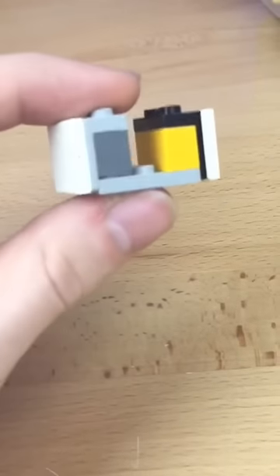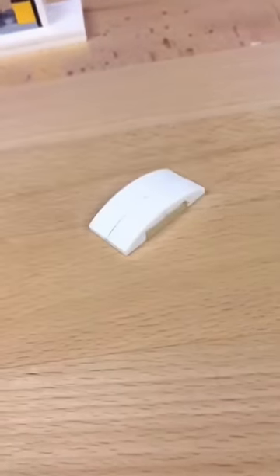I then make this little section and I place it on the top. I connect some slopes together and I add them on the sides. I then build these two sections.